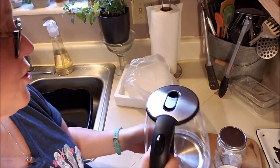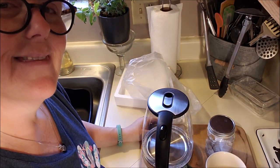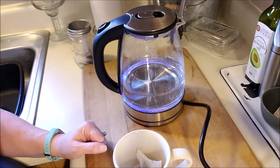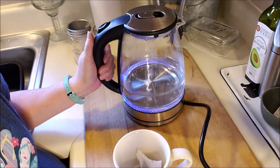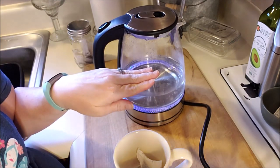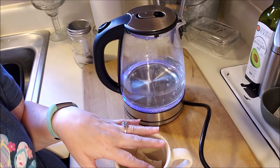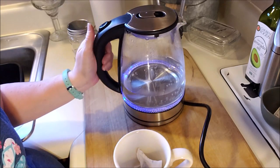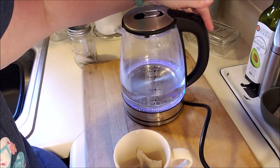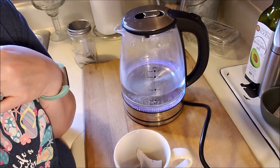It sits on the base, which I'll show you in a minute. Let me wash it out first. In the directions, it said to take it out of the plastic, wash it, fill it up to the seven cup mark, bring it to a boil, and discard that water. So I've done that. Now I just have it in here about three cups of water and I've turned it on and it's coming up to a boil.